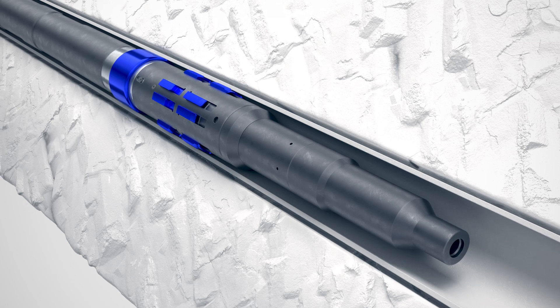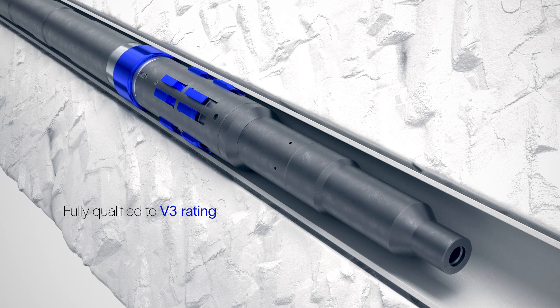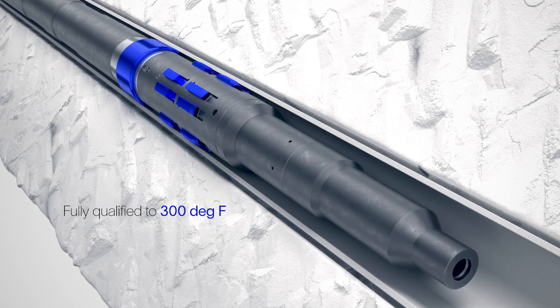The Simplus retrievable bridge plug has been fully qualified to a V3 rating, confirming its ability to maintain well integrity at up to 7500 psi and 300 degrees Fahrenheit.